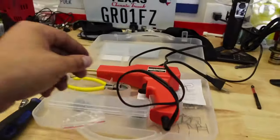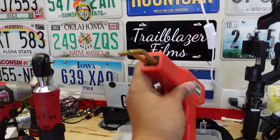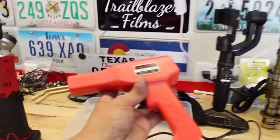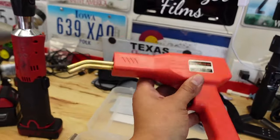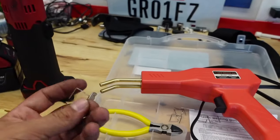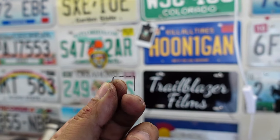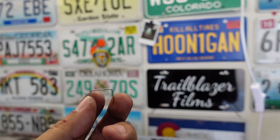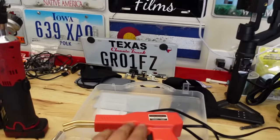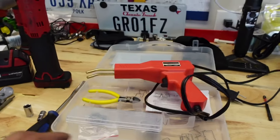This is a hot staple gun — this is what I'll be using to repair the crack on the truck. I got this off Amazon and it works really really well. I used it to repair some plastic on my Thailand three-wheeler and it did a really good job. It comes in a little kit with different sizes of staples. The staples go inside the front of the gun, and when you press the trigger it heats up the staple. You press it into the plastic, hold it for a second or two, then pull the gun off. It's like $40 on Amazon — a really handy tool.